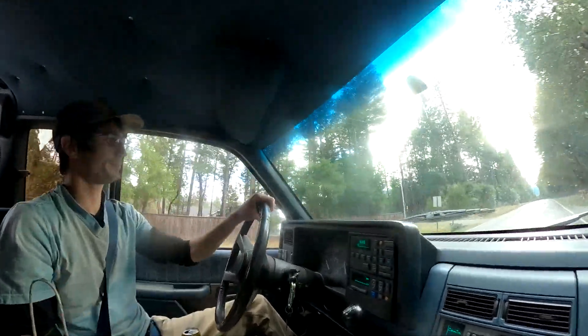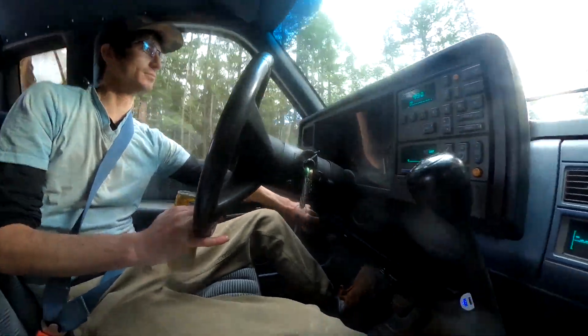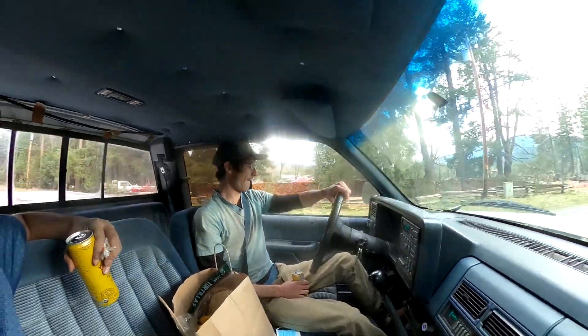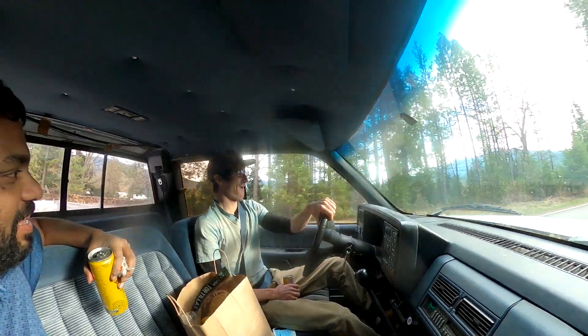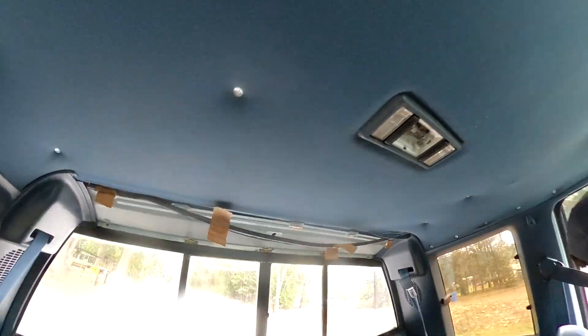I like your handbrake release — yeah, this is custom. I got this off of acehardware.com for another project and then I repurposed that electrical tape on one of the wires in there so it doesn't break. Pretty good. And your headliner — wow.